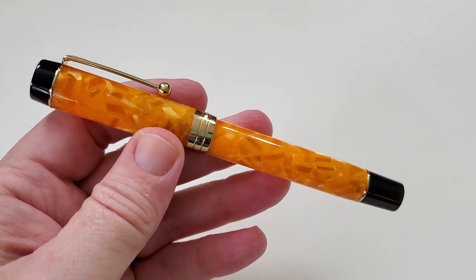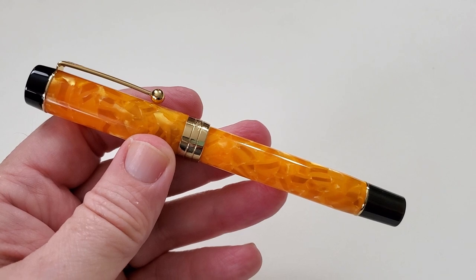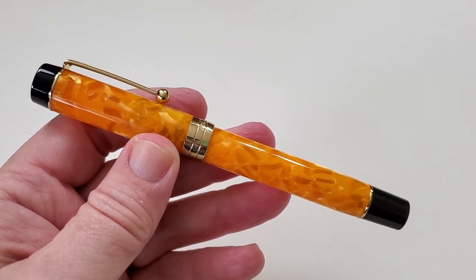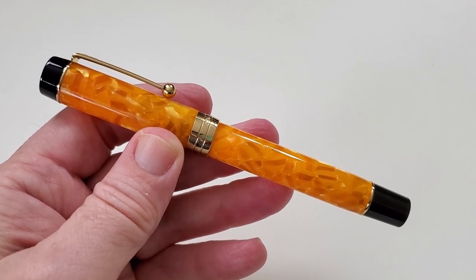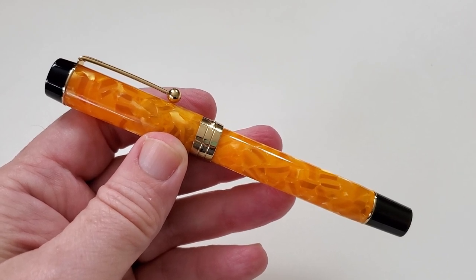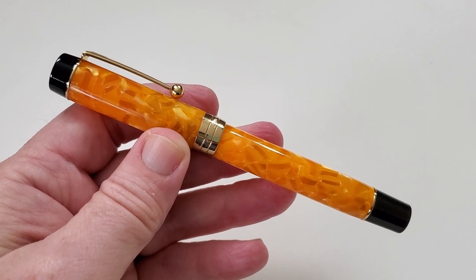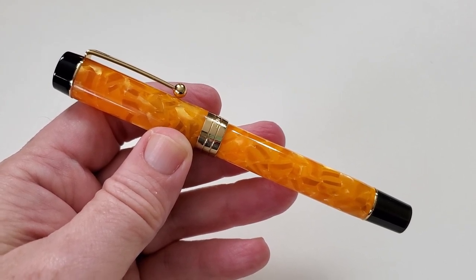Now let's look at this pen from a writing point of view, because I know that for me it can look this good, but if it writes horribly, I really don't care for the pen. Probably not going to be the case here, since I already told you I liked the pen and I wouldn't have told you that if it didn't write well. But let's flip the camera and look anyway at how it actually writes.